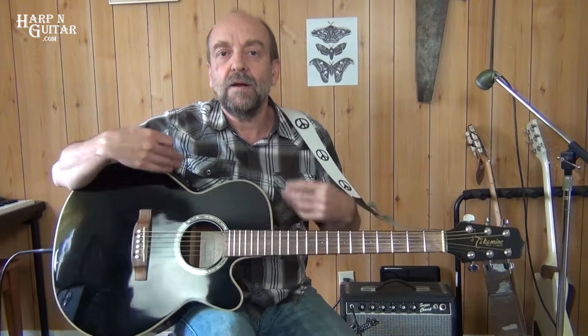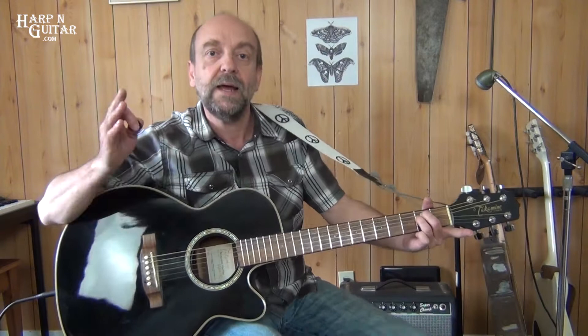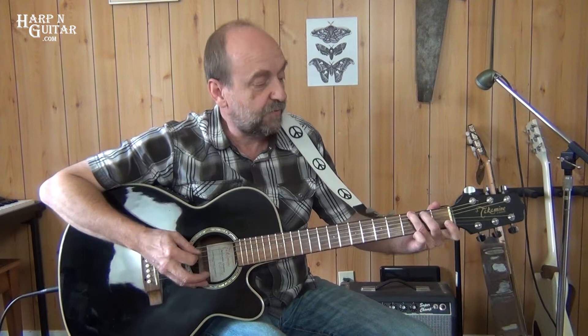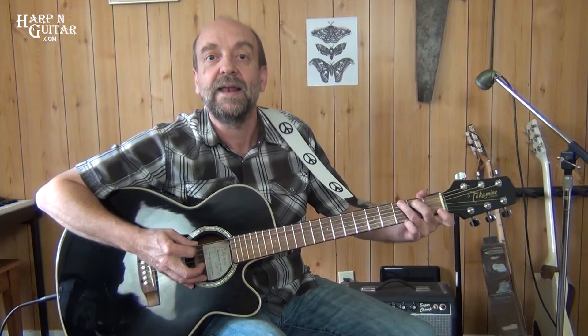That is a straight eighth note rhythm — every eighth note we're actually going to pick a string. So it's one and two and three and four and. On E minor, we're going to get eight notes, a note on each eighth note. It starts off on the sixth string with our E minor chord. We go six, five, four, three — those are the string numbers — on one and two and. Then on the third beat, we start with the sixth string open, then go to the sixth string first fret, second fret, and third fret. As we go to the third fret, we'll form the G chord. So that's three and four and — one and two and three and four and.